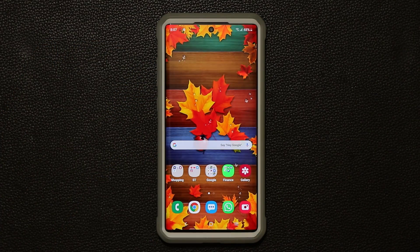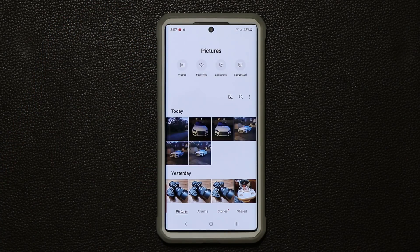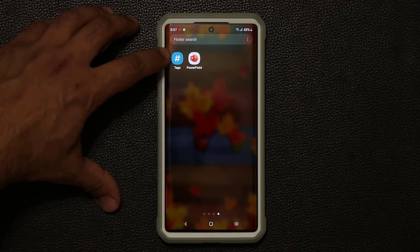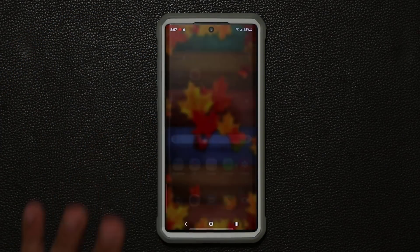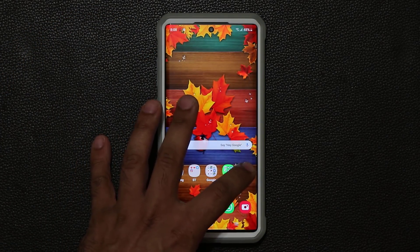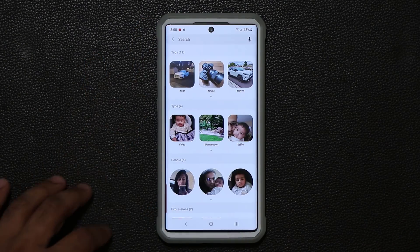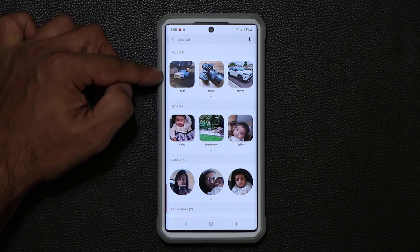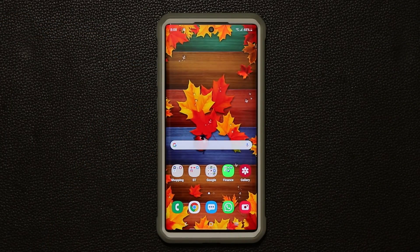When you add a tag to one of your photos from the gallery application, you may not see the tags application at the bottom, but it's very useful to have it. You can access the tags from your gallery — just tap on gallery, tap on search, and the tags are going to show right there on the top. But I like to have a separate application just for it.